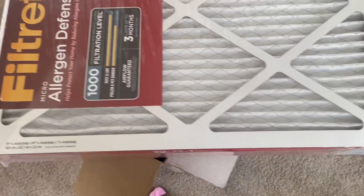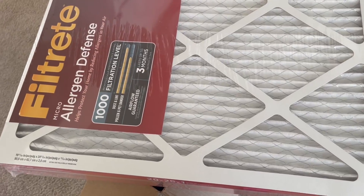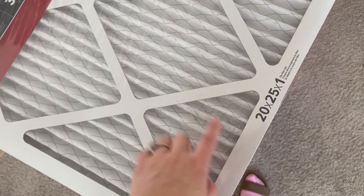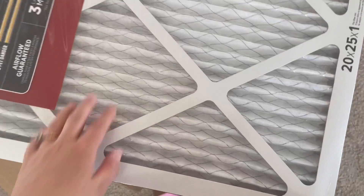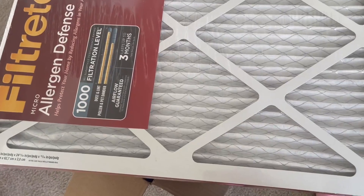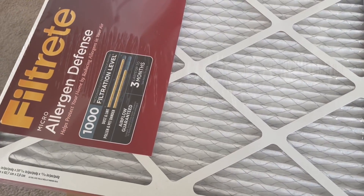If you're looking for really good air filters for allergy or allergen defense that fits your air furnace, we definitely recommend these. They work great, we haven't had any issues with them, and they're pretty self-explanatory. We really like these a lot — they've helped a ton. I hope you guys liked this video review, thanks for watching.